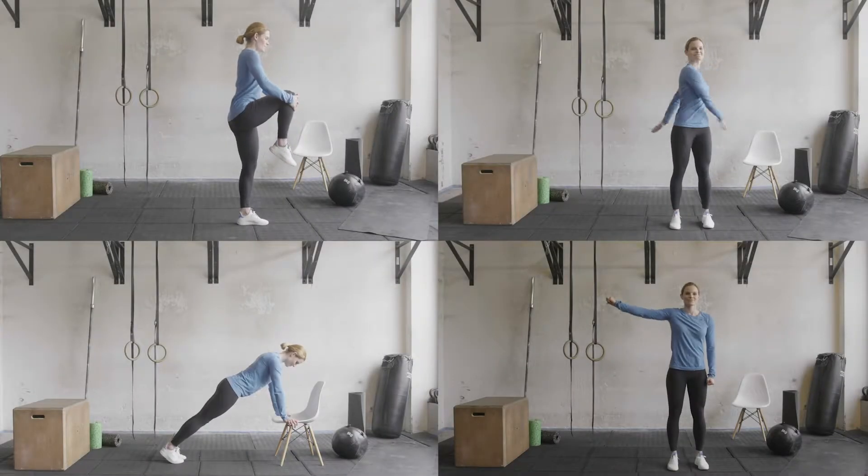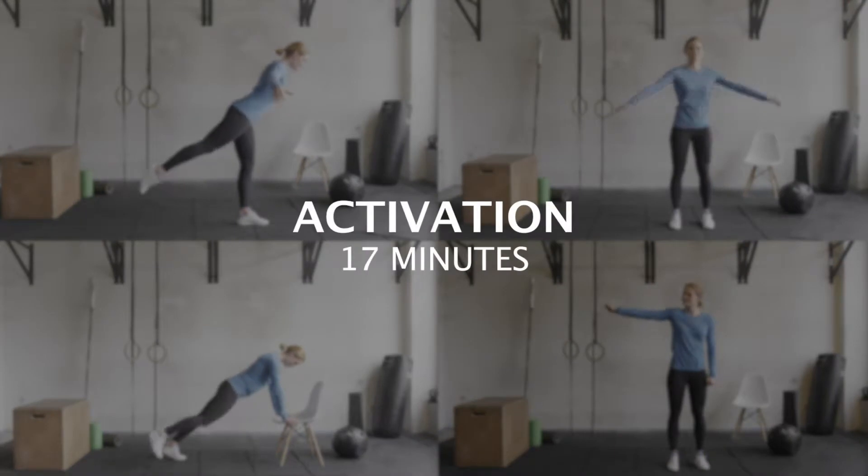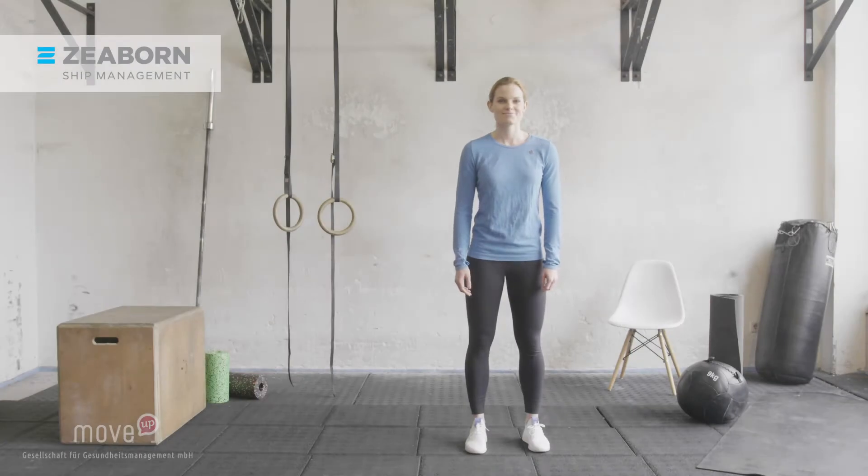Welcome to the Move On Board activation program. Start with taking an upright active body posture. Your feet are hip wide apart, your knees are soft and slightly bent, your lower back is raised, your chest is up. Please make sure that you have enough room for big movements.